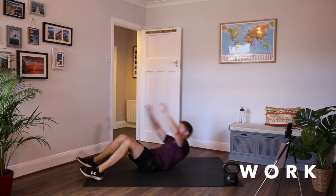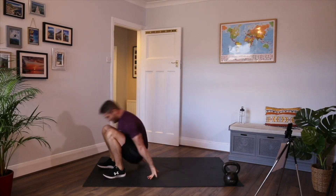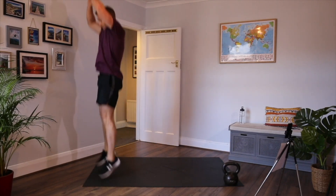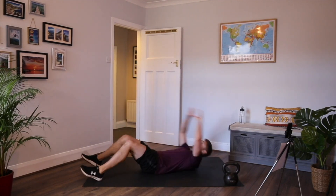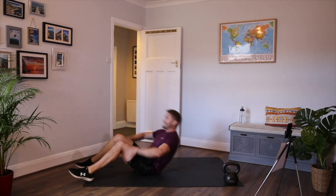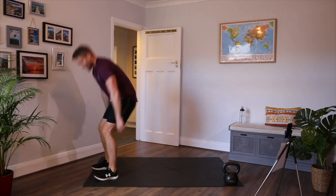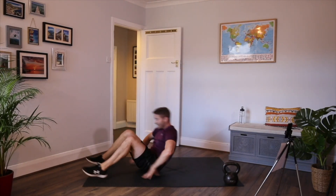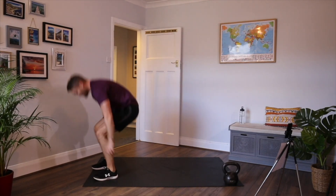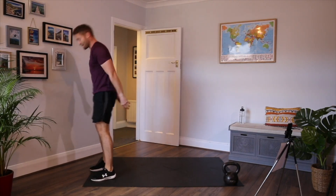Hands above the head, use your hands to get up, stand up and jump up — you don't have to jump if you don't want to. Use those arms for momentum, driving up onto your feet and into the air. You can make this harder by adding a tuck jump. Just make sure — don't do it if it hurts your knees.